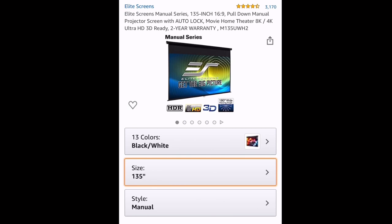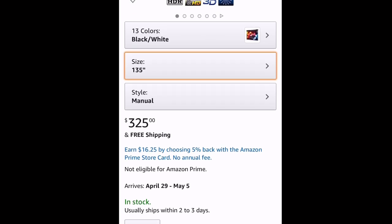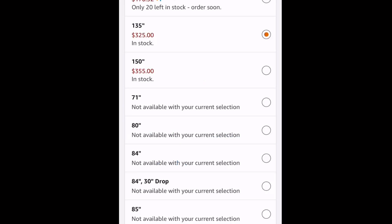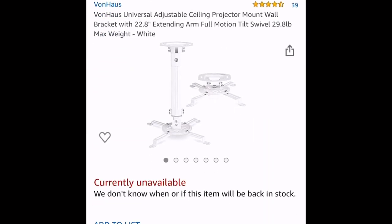This is a 4K version, and this is also the screen. You can get it in different sizes — I bought this on sale. It says $325 right now but I originally got it for $214. If you wait around for the holidays you can probably find it on sale.